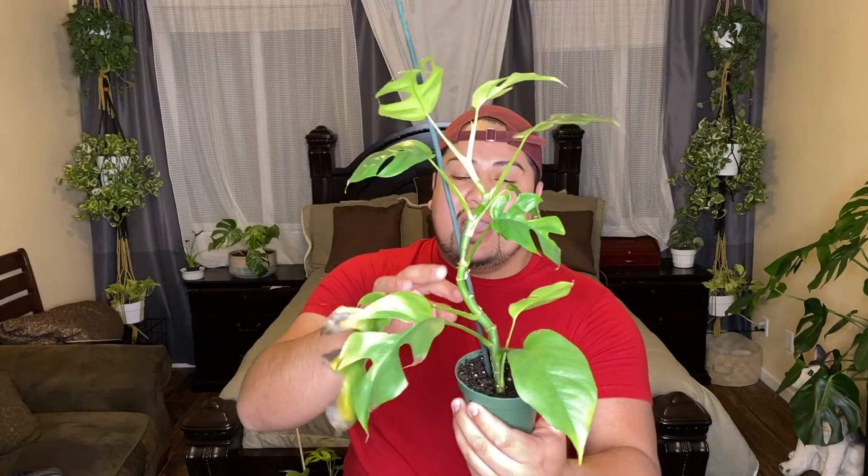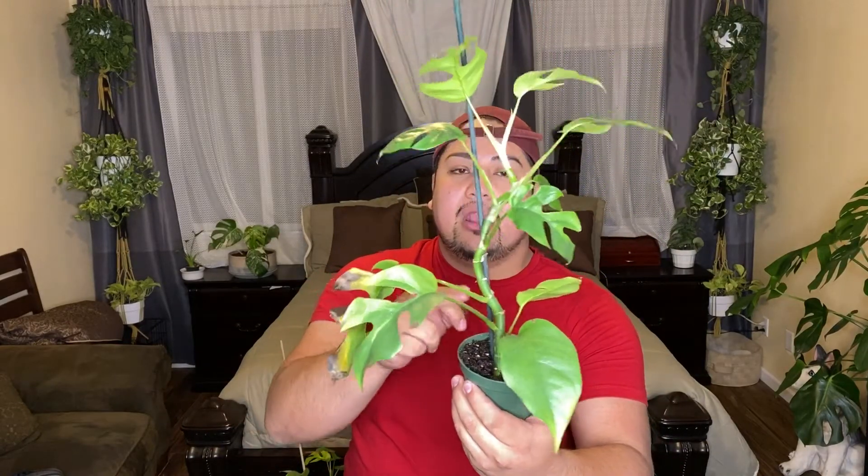I'll show you guys one of them. This is one that actually came with the package of six different plants that I ordered. As you can see on the stem, this leaf is pretty damaged, and this one as well. From here and up, these are six new leaves that have grown pretty quickly within two to three months. Look at the size of the stem — this plant grows like crazy. This is actually one of the ones I'm going to propagate.